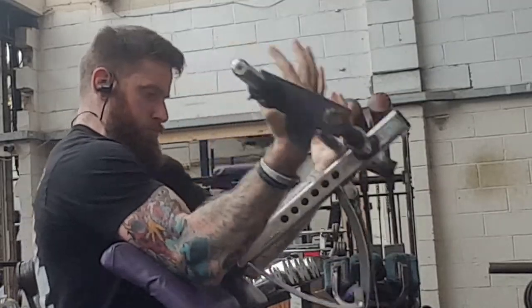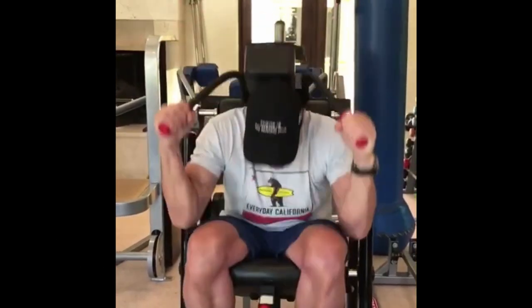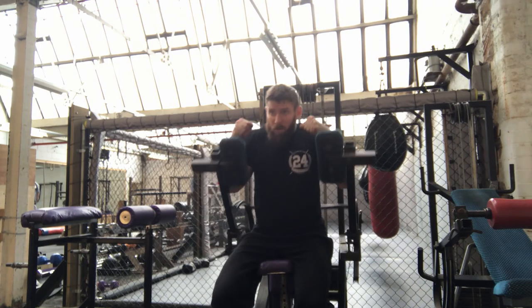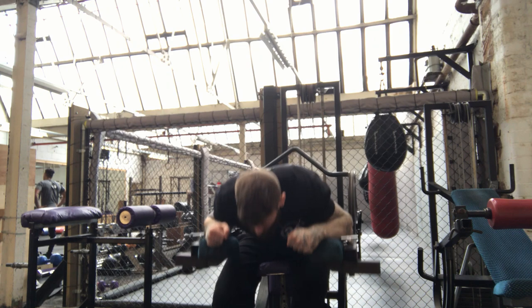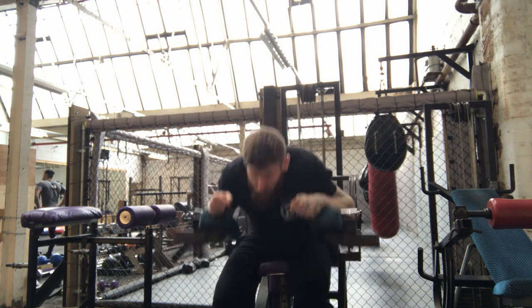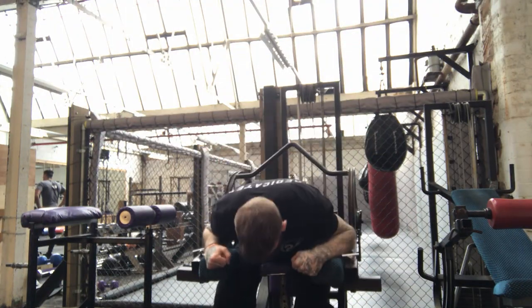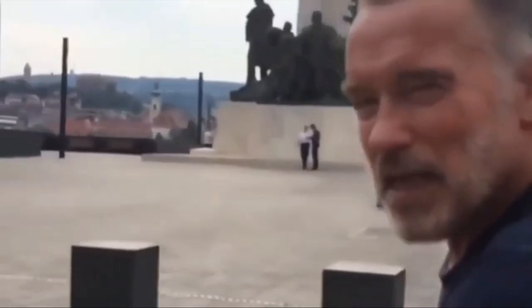The last weight-bearing exercise for Arnold is the ab crunch machine. His machine works both the lower and upper portion of the abs, but most gyms only have one that works the upper portion, as you'll see in my video where I'm just working the upper portion. If you wanted a good exercise to replicate working both upper and lower, I'd recommend the concentration crunch — you can see it in the link in the corner of the video.